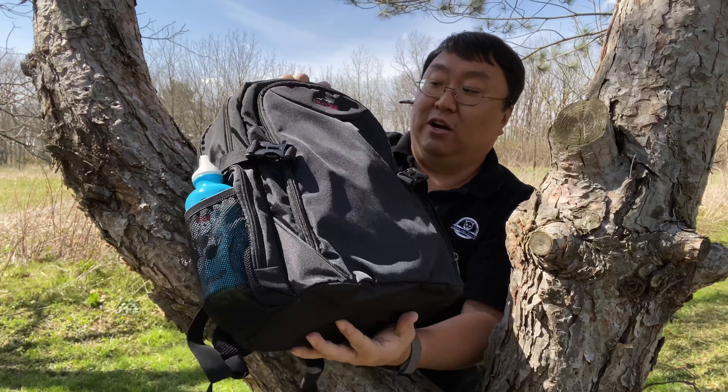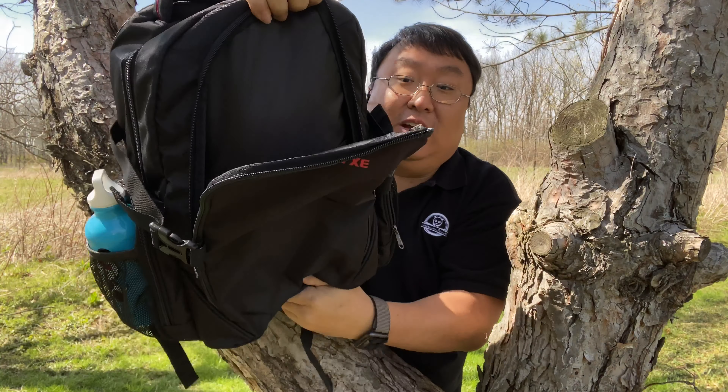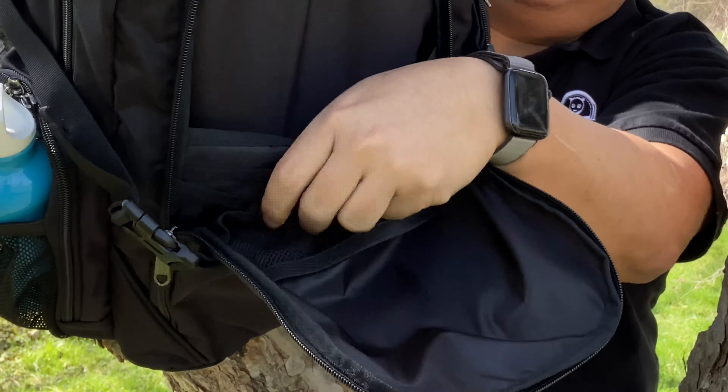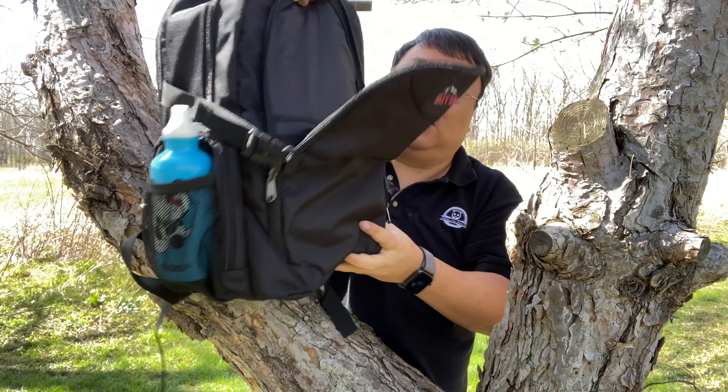On the front here, what you might be able to see, is we have a flap so that you can put all your stuff in here. Inside here you have a little mesh pocket on the front and then you have a separated pocket on the back, so you can put in work materials, pens, papers, things like that.